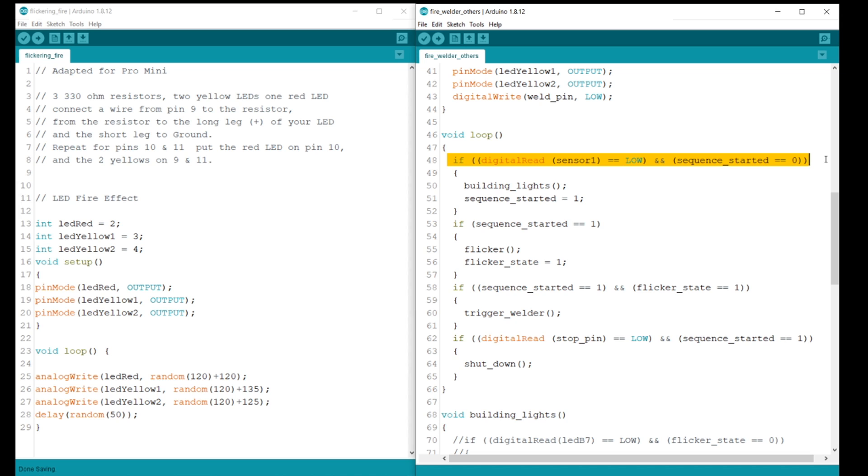In this conditional statement, the code below it will only run if both conditions are satisfied or true. The building lights procedure was taken from a previously tested sketch. The second line, 'sequence started equals 1', changes the variable. Since the variable was changed, the next conditional statement between the curly brackets can be executed. If the sensor in the first line of this code was not actuated, the additional lines of code would be skipped. Since we're calling the procedure 'flicker', we're changing the flicker state variable to 1, which sets up the next conditional statement to execute the procedure 'trigger welder'.